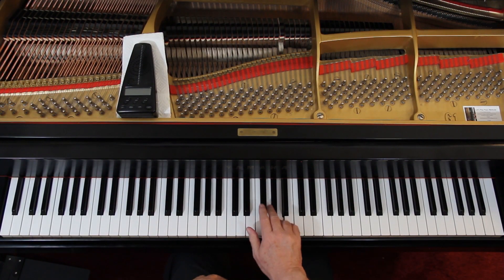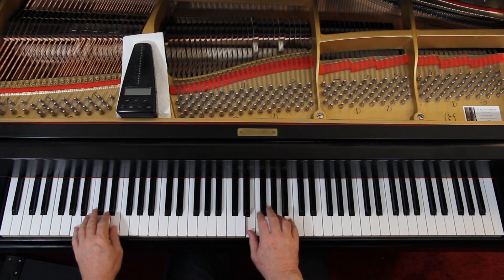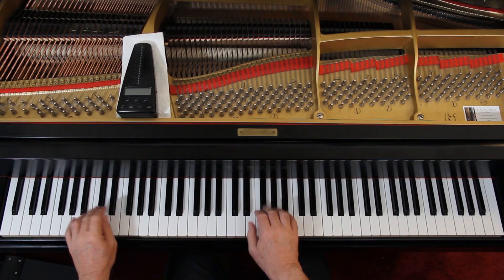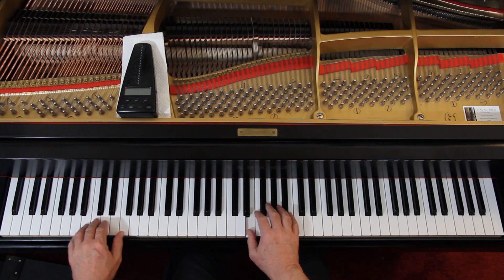Now here, they're not giving you any articulation, so it's really up to you. Do you want to connect them? Do you want to separate them? When they don't tell you anything, it's up to you as the interpreter to decide how you want to play it. I suggest you go ahead and pretty much connect them for now, and you can experiment with separating — maybe separate some notes and not others. I'm going to go ahead and connect them, though. Except the left hand is still staccato.